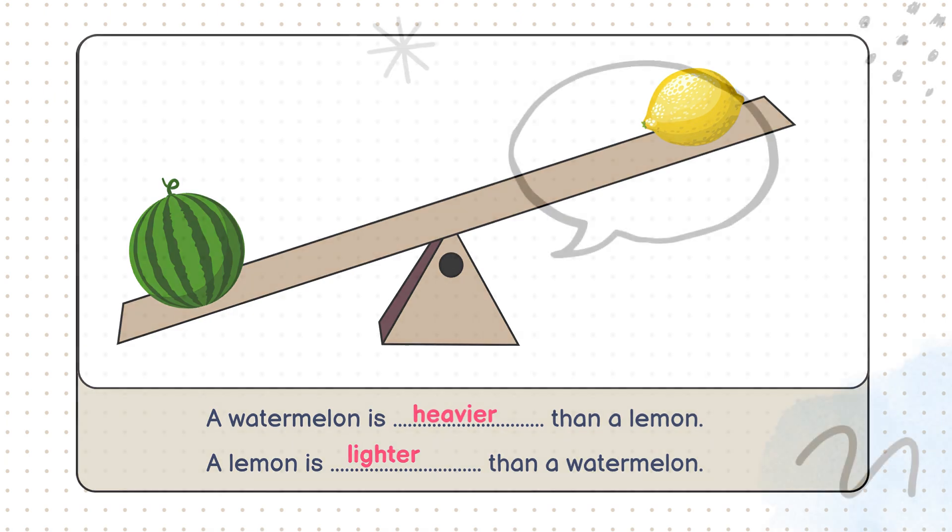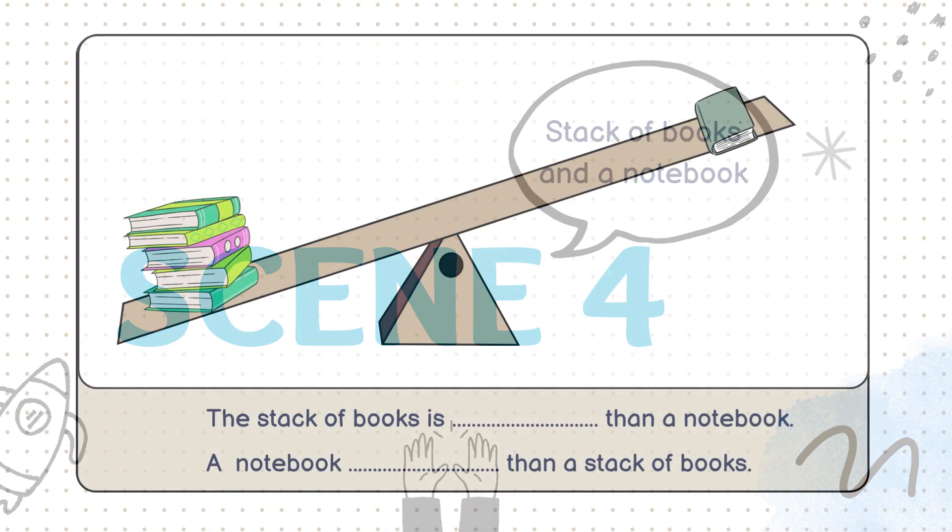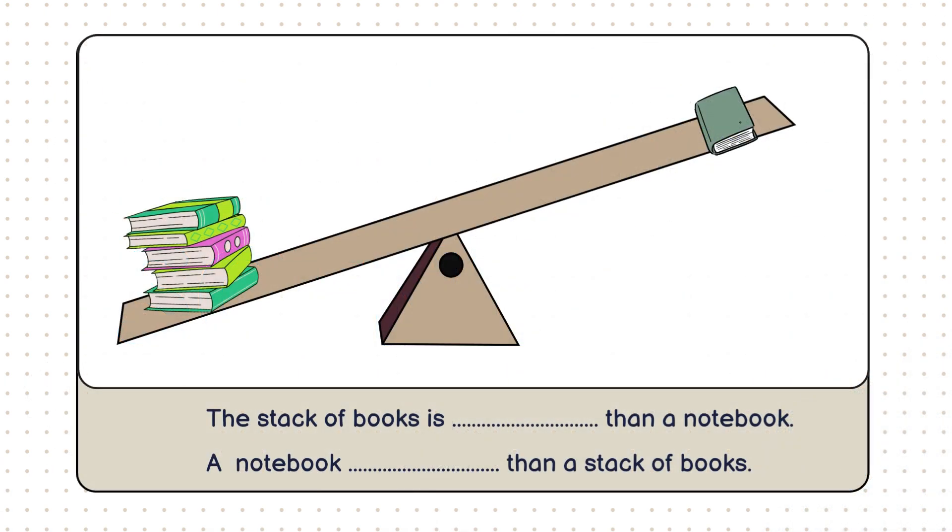Great work. Okay, here's the next one. We have a stack of books on one side and a notebook on the other. Can you figure out which one is heavier? Absolutely right. The stack of books is heavier than the notebook. But let's understand why. If we look at the scale, the side with the stack of books is lower.